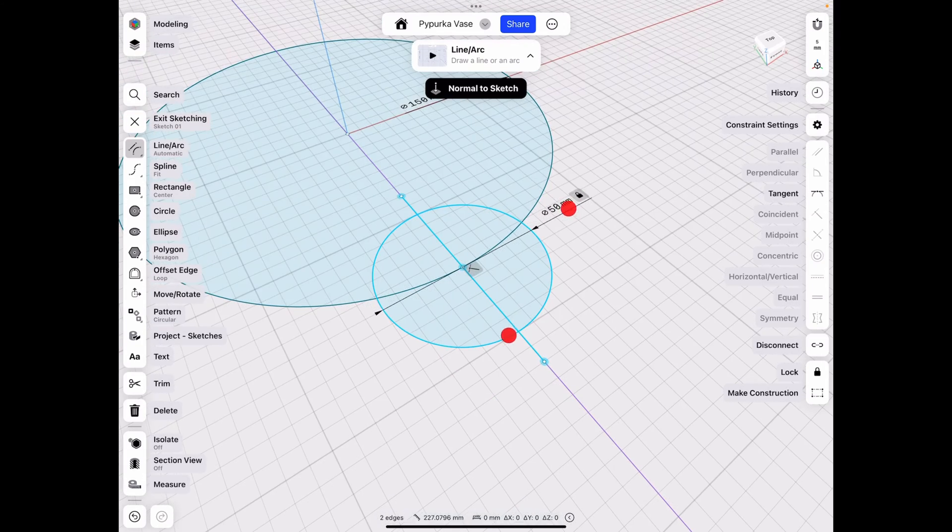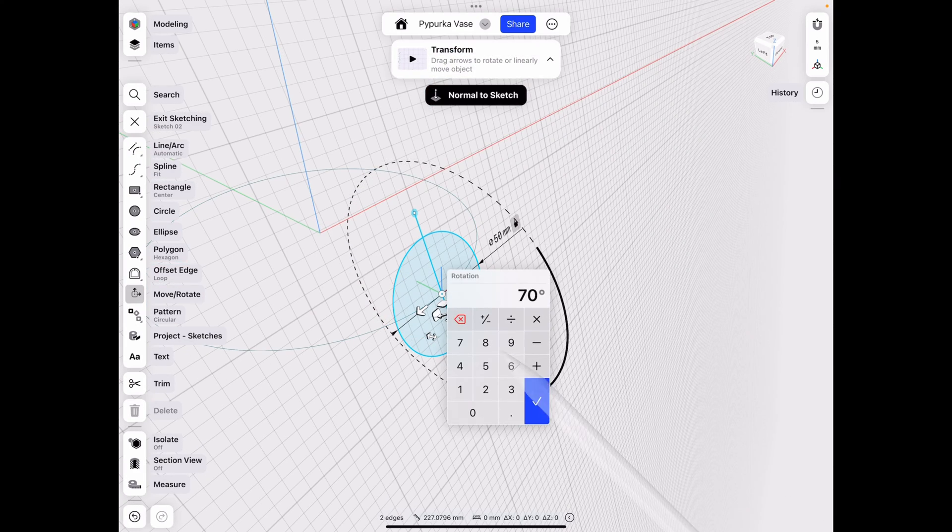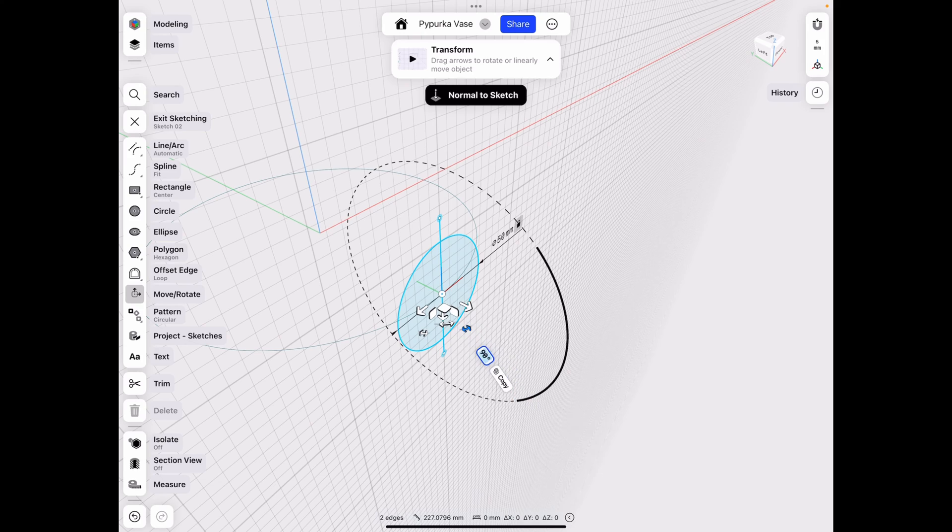Let's select our two new sketches, and on the left click Move and Rotate. Let's rotate that by 90 degrees, then click Done.